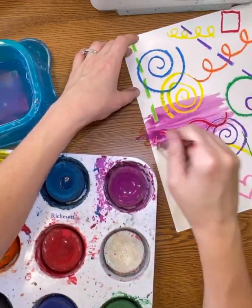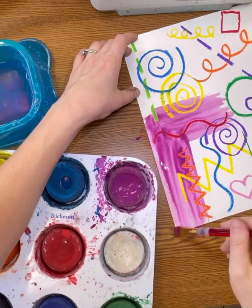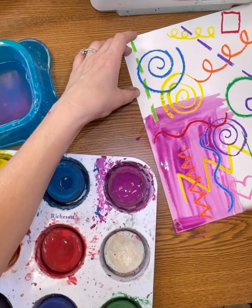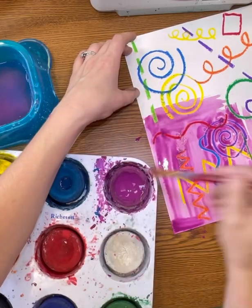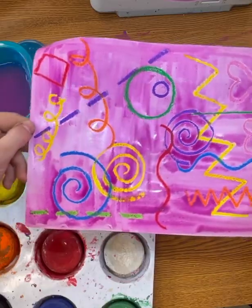Now you will apply the paint to the paper, covering all of the white spaces. We will be using one color for the background, and you will continue to paint until everything is covered. If your paint is scratchy, that means it needs more water.